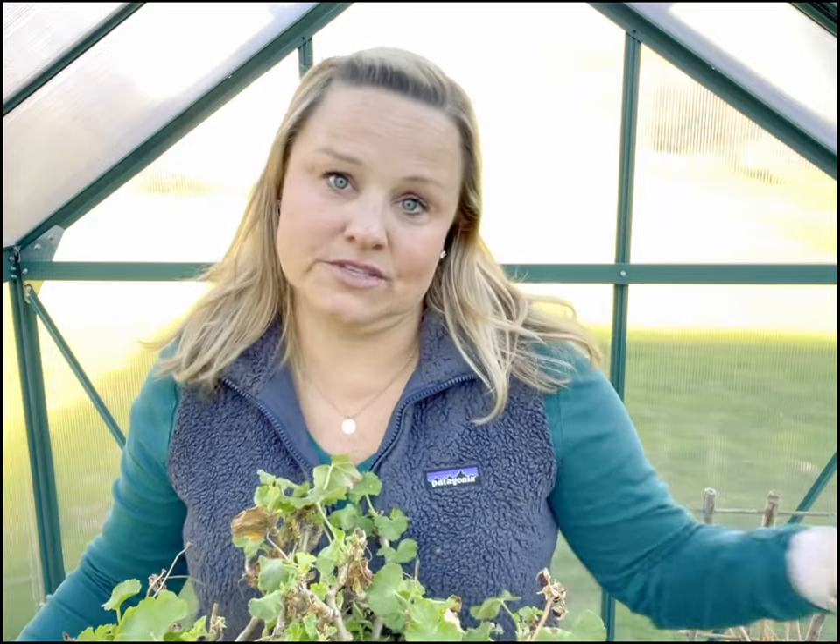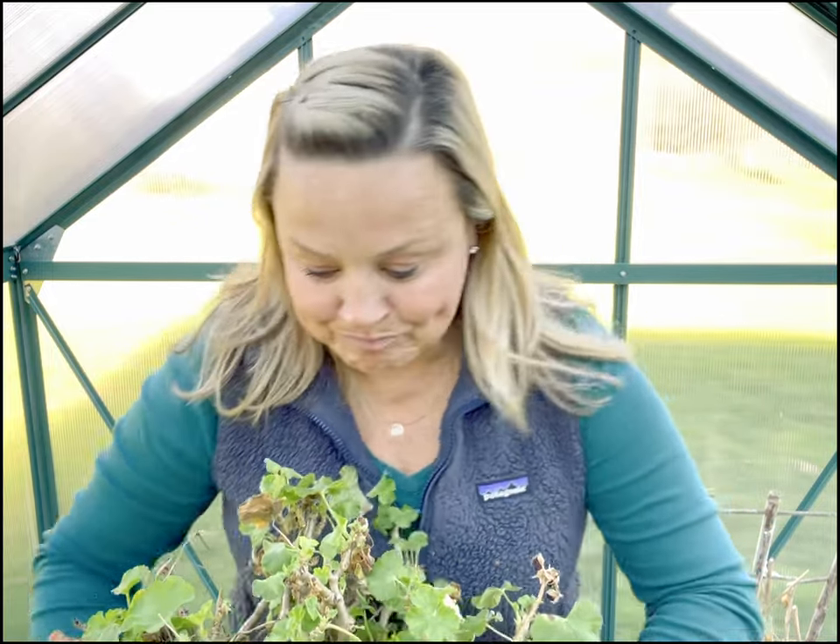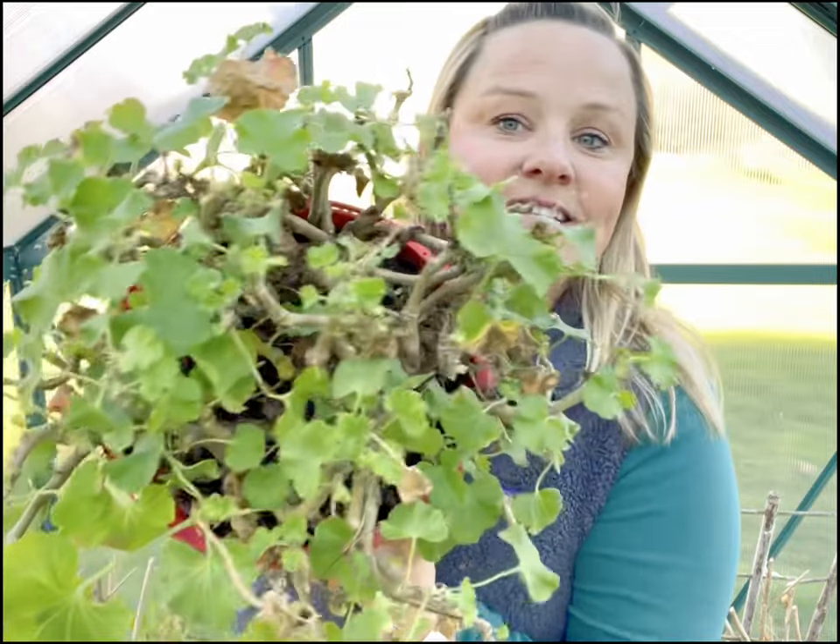If you go to deadhead roses, you definitely want to use something other than your hands because you're going to have thorns, obviously. So this is a geranium.